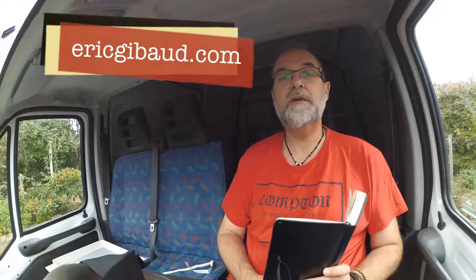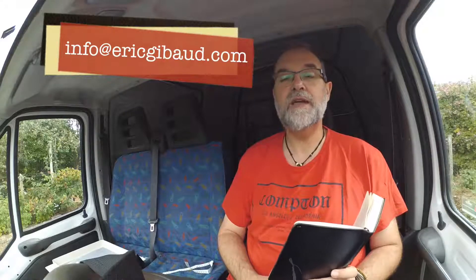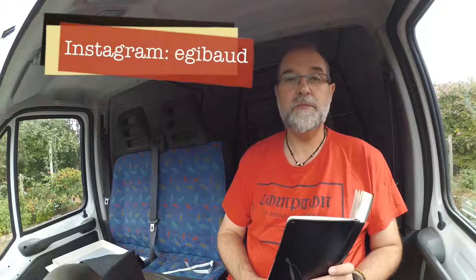Those were the five tips for July 2017. Thank you for watching. Don't forget to subscribe to my YouTube channel at youtube.com/ericjibo, my website ericjibo.com. If you have any questions, email me at info at ericjibo.com. You can also find me on Facebook at facebook.com/ericjibophoto, Instagram, Twitter, and Google+ all as ericjibo. Thank you very much, goodbye.